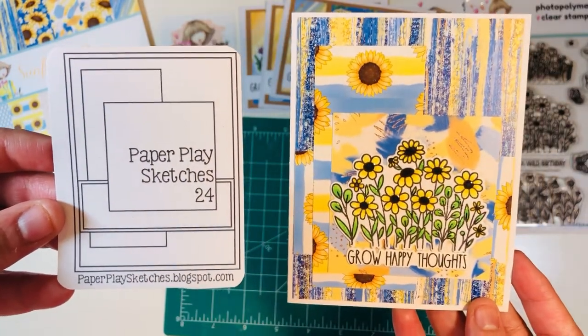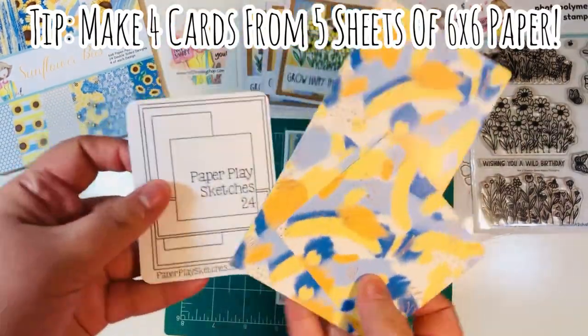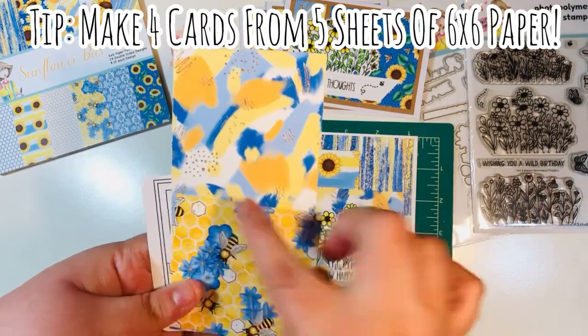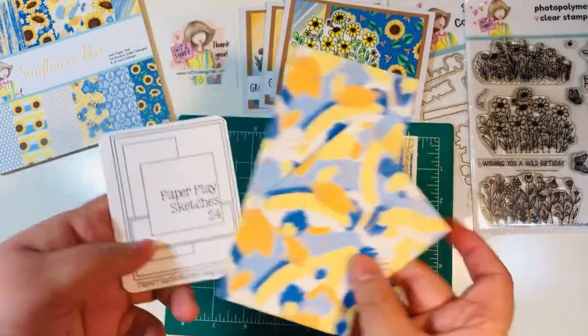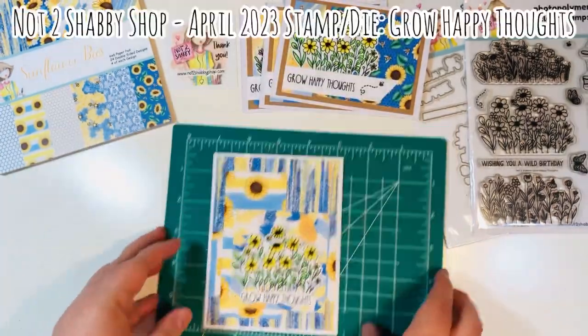Here is a comparison to the sketch. What I really like about this sketch is that you can get four cards from five sheets of paper — you'll cut down one of them into four three by three squares, and then cut down your mats the same way I did for this one with the remaining four sheets.